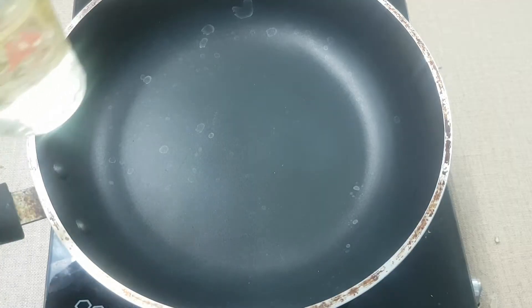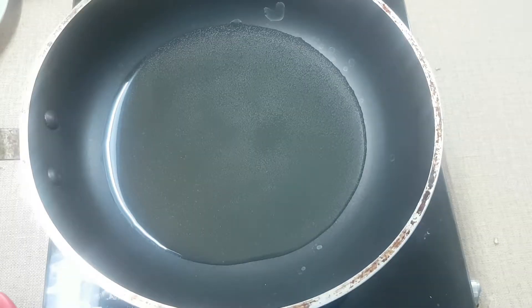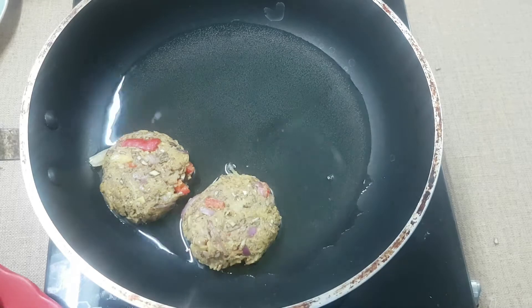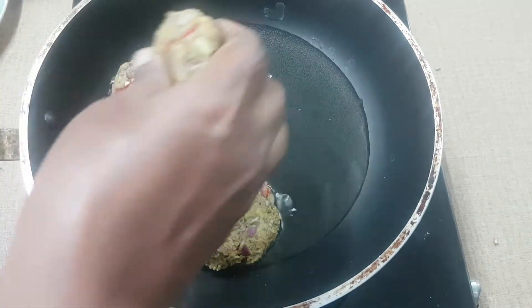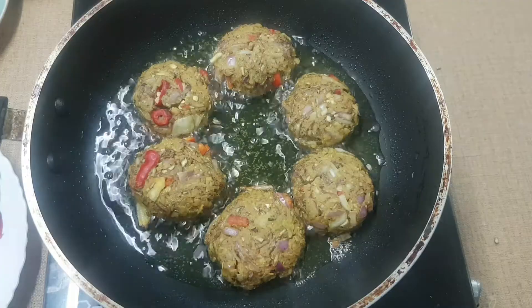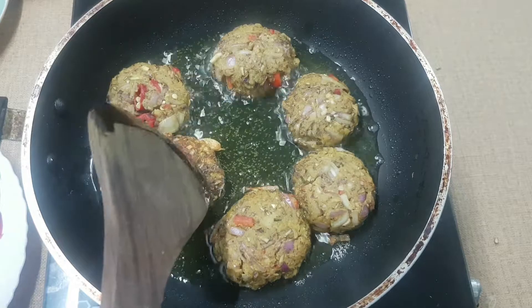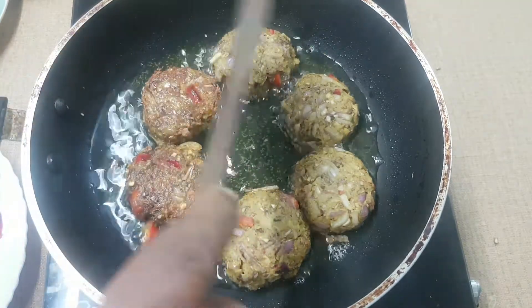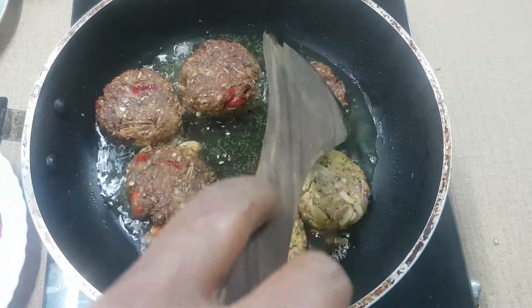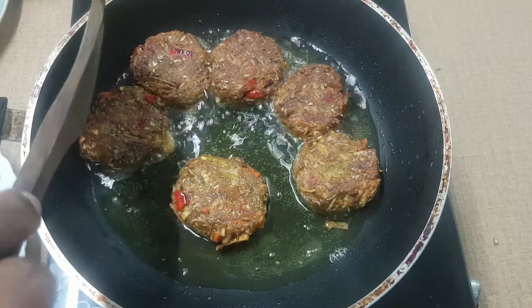We add a pan to 4-5 minutes. We add a fry jay. I'm going to put it in a little bit.